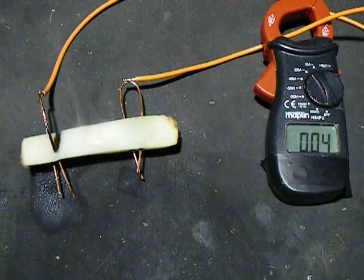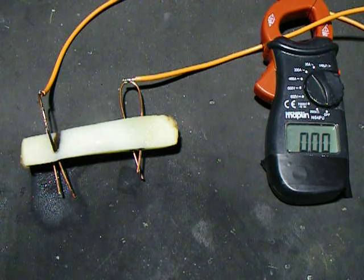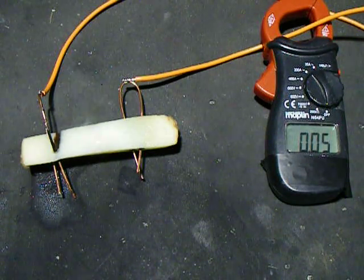And as with the potato experiment, it's just kind of the electrodes have dried out, burnt themselves clear again. Oh well.